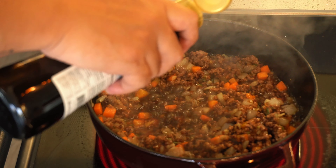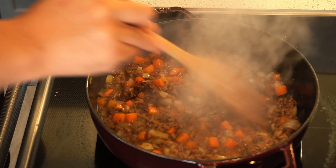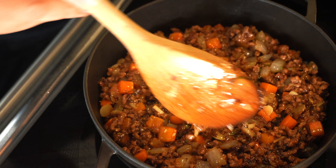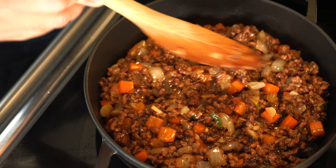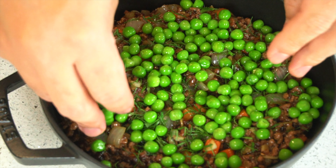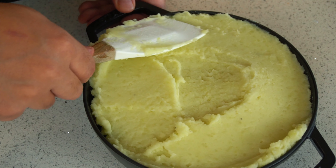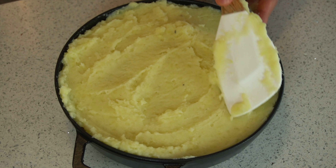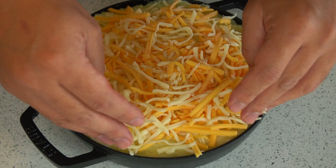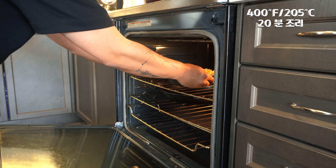Add a bit of oil to the pan. The filling will taste like a savory pie filling. Add it to the oven. By the way, parsley will be added on top. Spread the mashed potato over the filling. There's cheese — mozzarella and cheddar — sprinkled on top. Put it in the oven for about 20 minutes and then finish under the grill until golden.